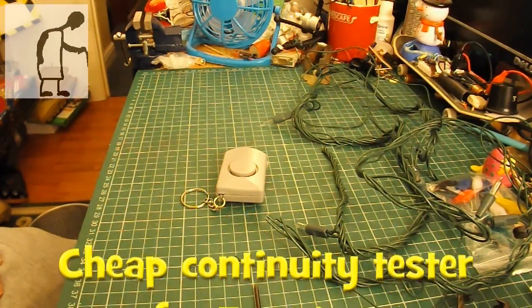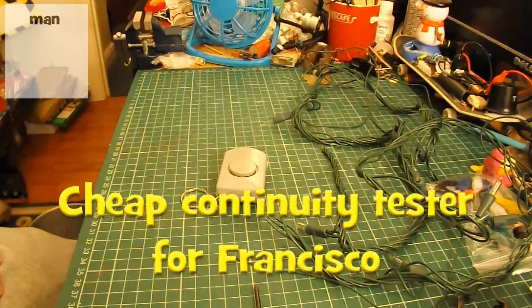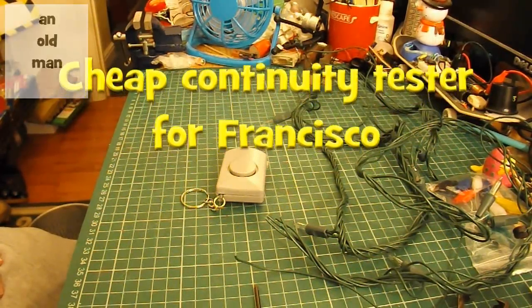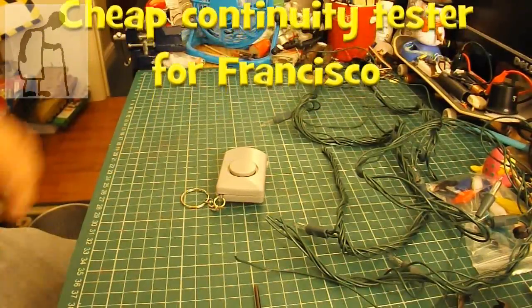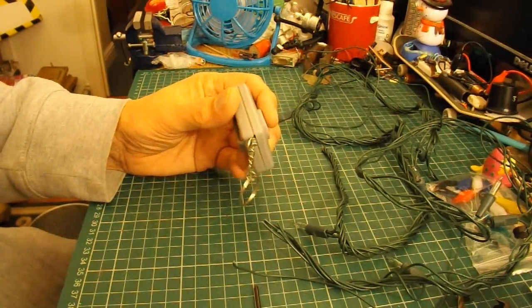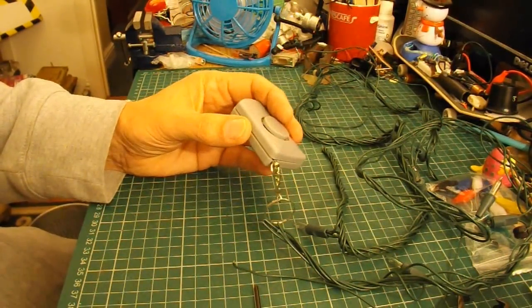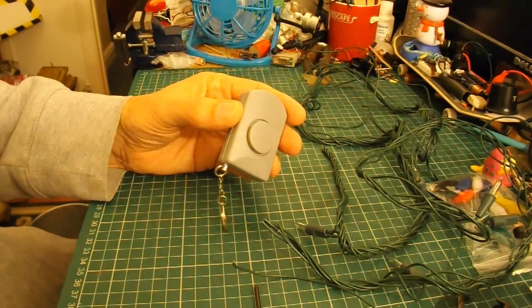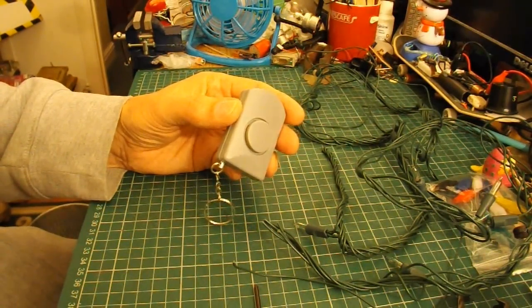Hi guys, just going to do a quick project suggested by Francisco. I'll put a link to his channel in the video description. He saw my video where I used this personal alarm to make a bicycle alarm — or at least that's what I've been asked to make — something that would set off an alarm if somebody sat on a bicycle.